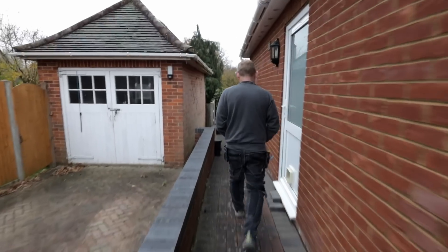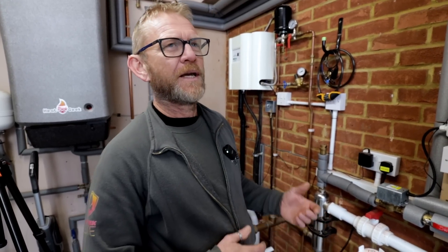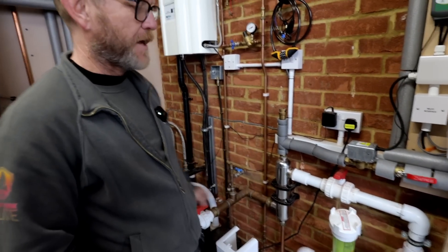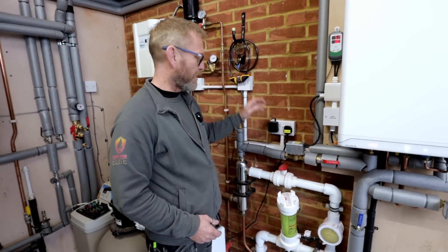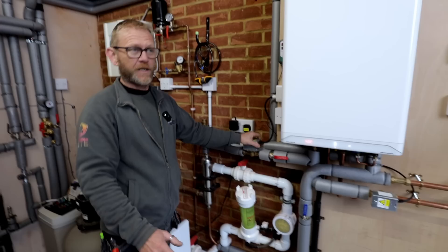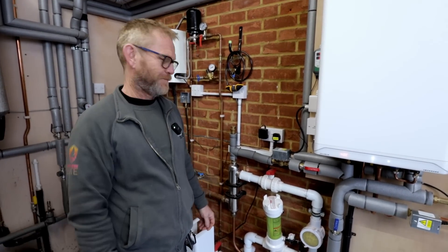You'll notice zone valves here — that's because Tommy has a swimming pool. During COVID he got bored and put a swimming pool outside, but it wasn't warm enough, so he put all this lot in: a heat exchanger, a skid pack, a chlorinator, all connected to the boiler. When there's a demand for the pool, this zone valve opens, the other closes isolating that part of the system, and he gets a nice warm swimming pool.